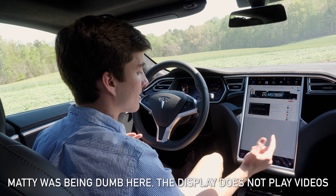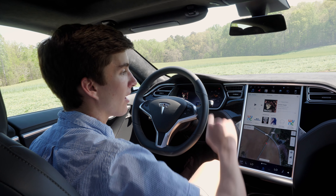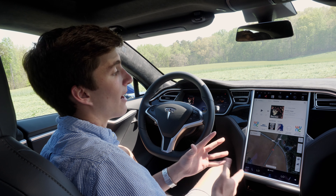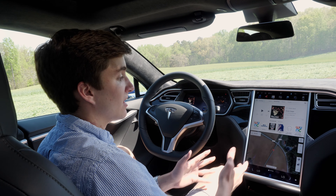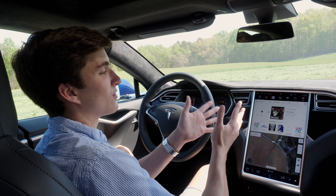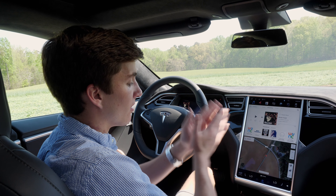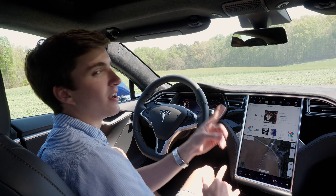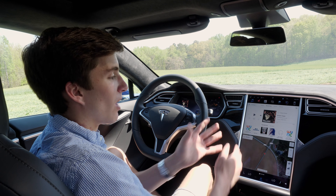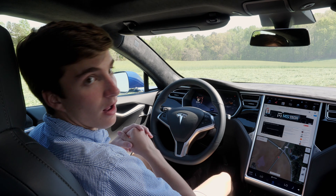You can switch the apps around — drag music up and it comes right up. One thing to mention is that the car has built-in LTE that Tesla pays for, so this unit basically serves as a giant tablet with its own LTE network for information and streaming music. It won't play videos though, which is smart — loading up a YouTube video while driving isn't safe, so you can load web pages and get basic content, but no videos for safety reasons.